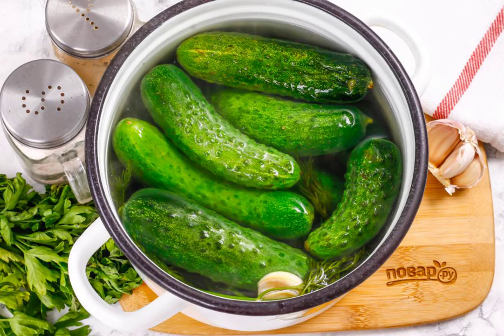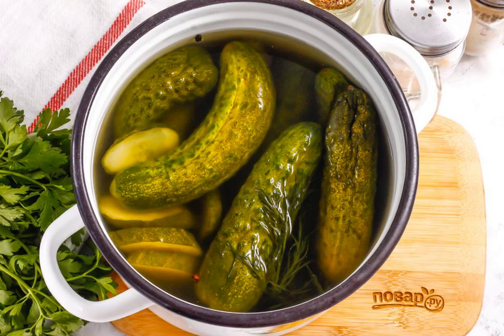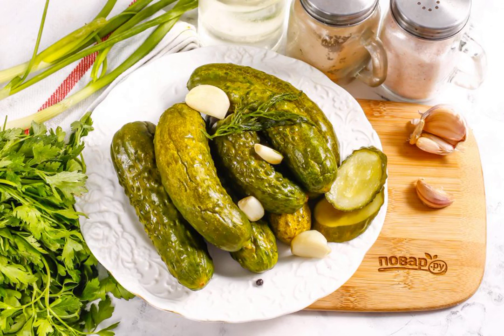Put the vegetables in a hot brine and leave them in it for a day under a weight. After the specified time, you will receive juicy lightly salted cucumbers. Put the lightly salted cucumbers on a plate, cut them and serve them with a potato side dish.